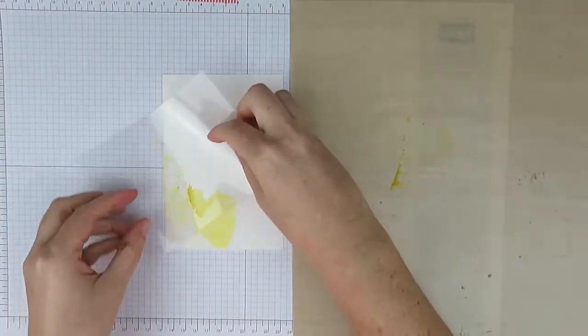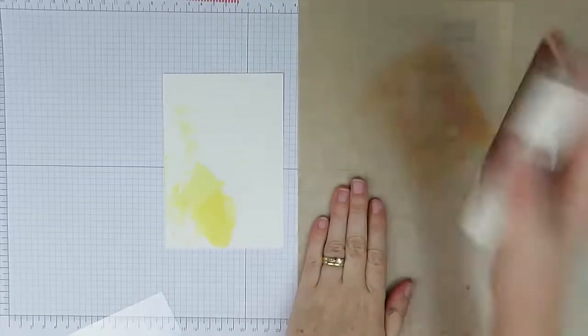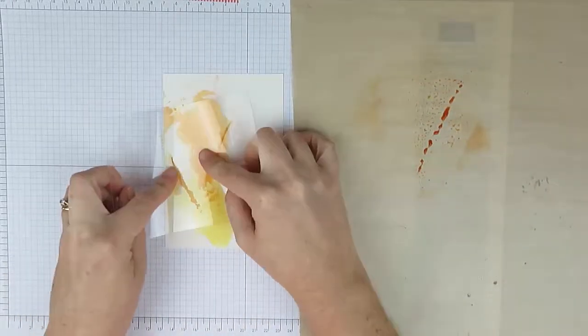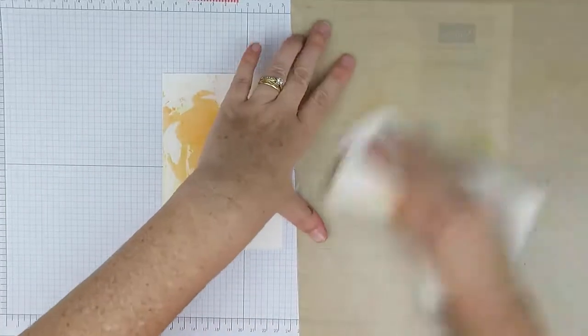To start with, my shimmer white cardstock measures 14.5x10cm and I've temporarily adhered that to my grid paper. I apply some colour directly onto my non-stick surface sheet and I'm spraying it with my mini-mister one or two times to wet that. Then picking that colour up using my acetate, I move that and smooch that onto my shimmer white cardstock.